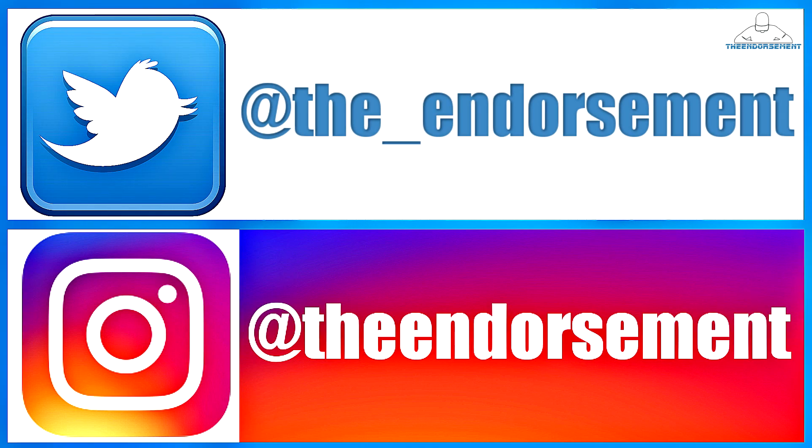Alright, so there you go. Another review in the books. Please like, please comment, and please subscribe. Also please do not forget to check me out on social media — that is Instagram and Twitter — to get the word of The Endorsement out to the masses. So in closing, thank you for joining me on this little video. I mixed it up a little bit — I tried something from the fridge along with something from the drive-thru. I think it worked.